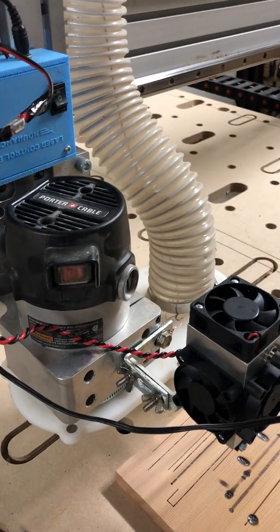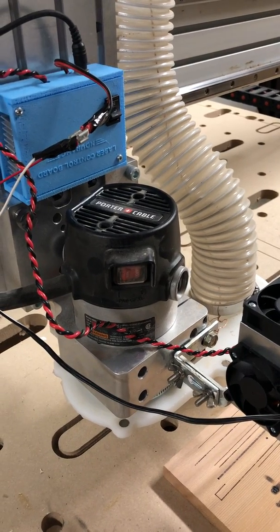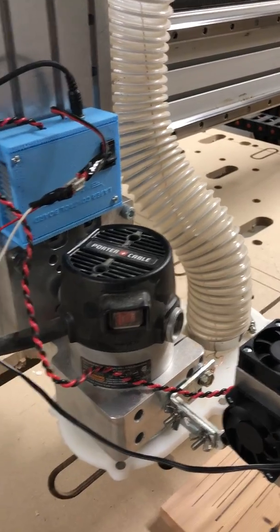The vacuum is not connected to the electronics — it's turned on manually when I want it on, so I don't have to worry about any static from the vacuum.